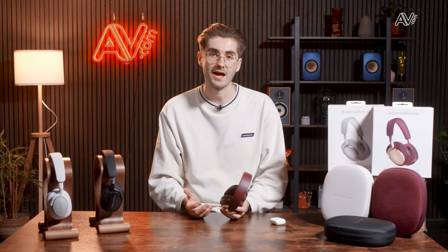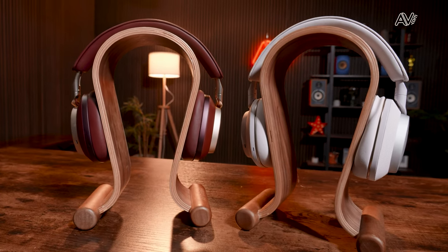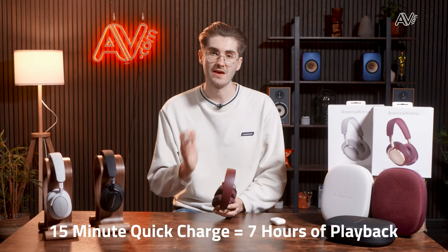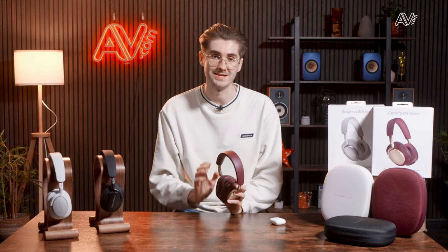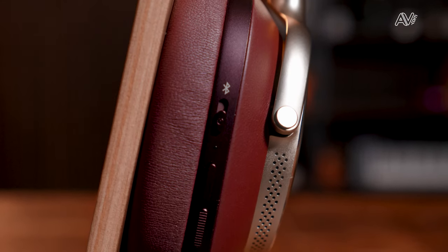There are some similarities too. The DSP and active noise cancellation are nearly identical. Bowers & Wilkins clearly state that the PX7 S2E took inspiration from the PX8s when it comes to the onboard DSP. Battery life is identical on both — 30 hours with a quick charge feature giving you seven hours of playback from just 15 minutes. I found this feature incredibly useful; it's absolutely game-changing when you need to go somewhere on the fly. They both operate on Bluetooth 5.2 and support all the various adaptive codecs.